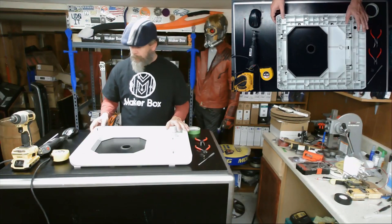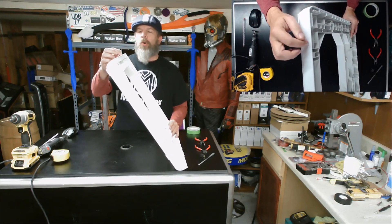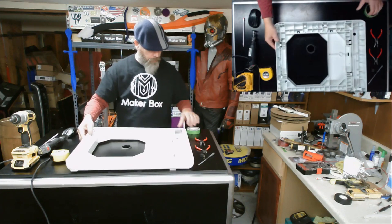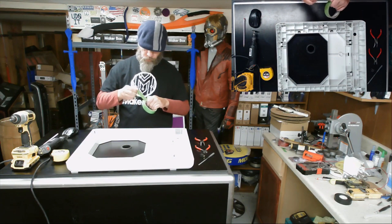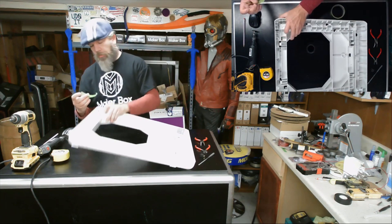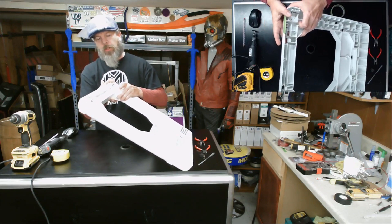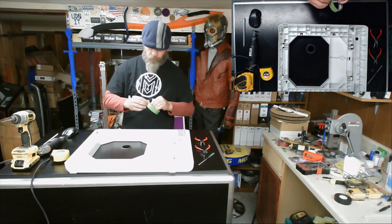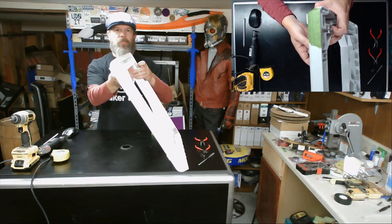The next thing we need to do is prep the area for drilling holes to cut the opening. What I'm going to do is cover this all in painter's tape to protect the surface from getting scratched and give us something easier to draw on with a pencil for marking out the hole.